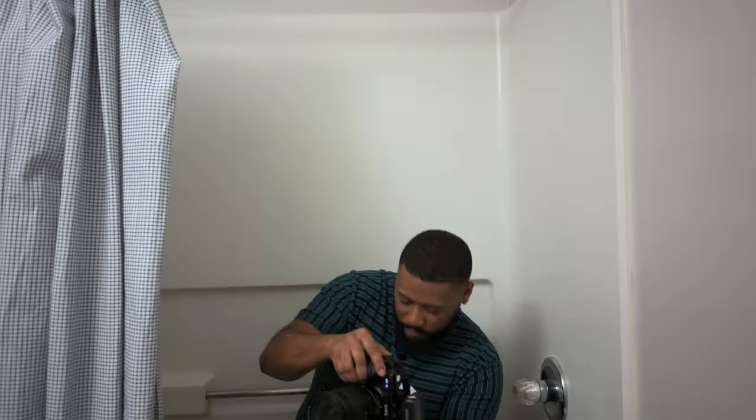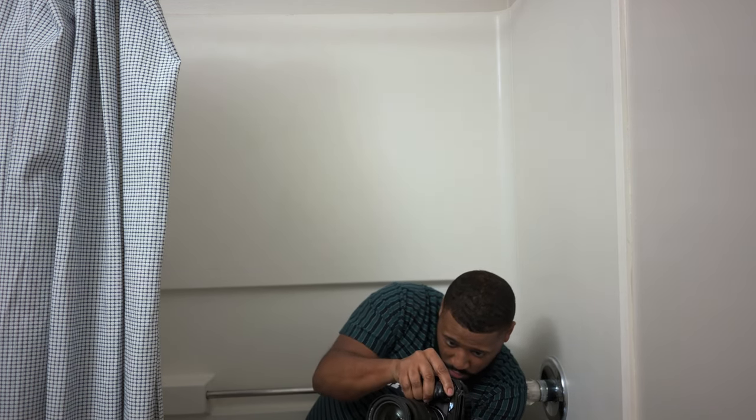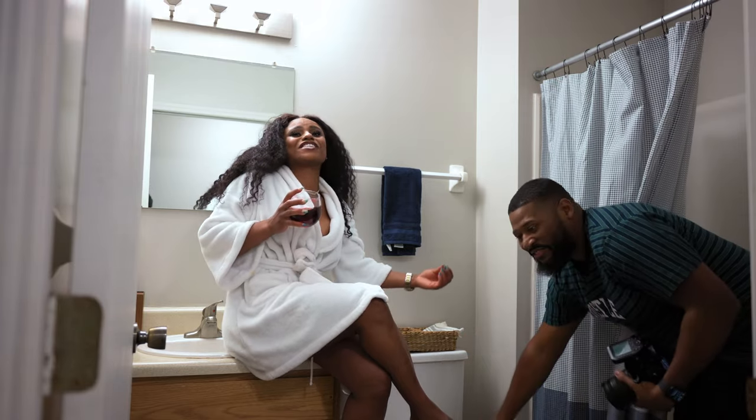Little did we both know, this bathroom was very basic and very small, but it was okay. We were still able to get all of the shots that we needed using a Godox V1 and an AD200. The bathroom was extremely tiny, so getting a light stand in there was kind of impossible, and a softbox that would really give me the soft light I needed was impossible to get in there as well. So I had to work with what I had.